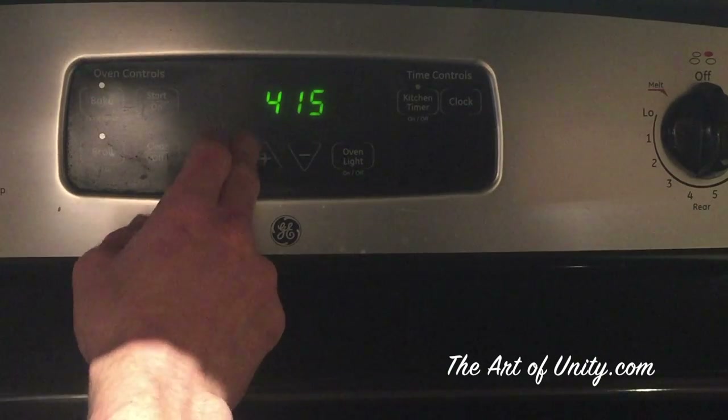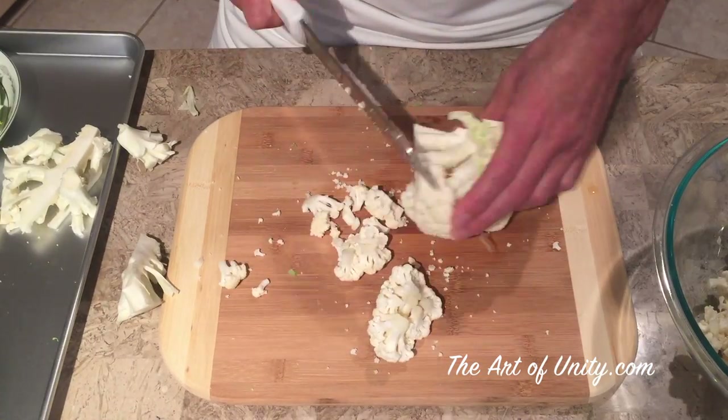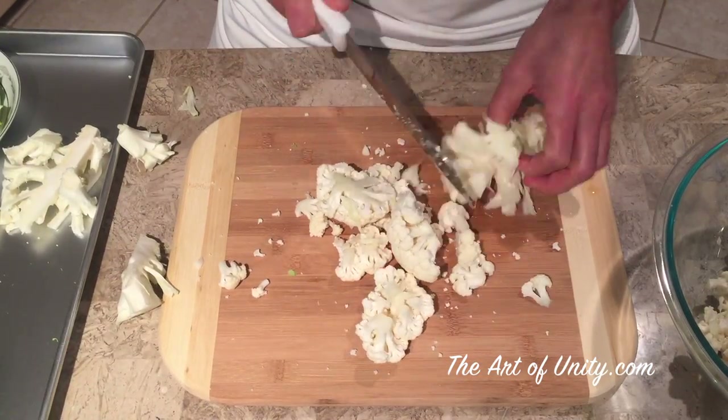We're going to start by preheating the oven to 425 degrees. Then we're going to cut the cauliflower into florets — the smaller they are, the crispier they will be. Just cut it in half and in half again and then cut the stems off.